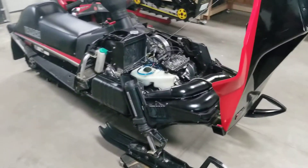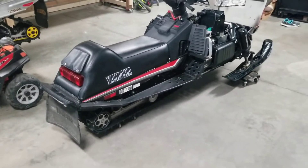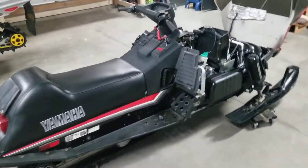Hey guys, back at the VMAX tonight. I've been doing some work on this thing - got the new tunnel decals on there, those things look awesome, really really changed the look of the sled.